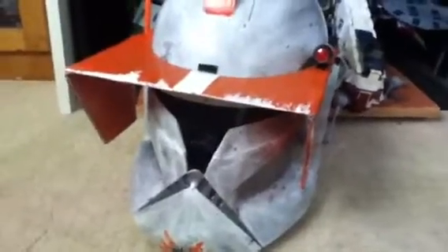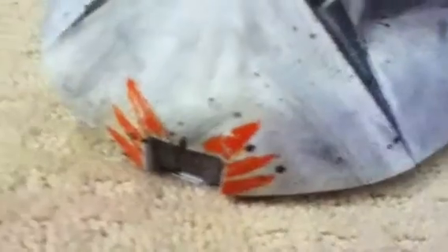Here is my Commander Cody helmet. You can see it's weathered everywhere, practically all around. I did add the orange detailing right here, the orange fin right up there, and this orange visor.